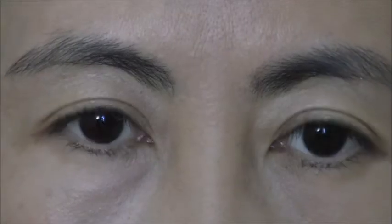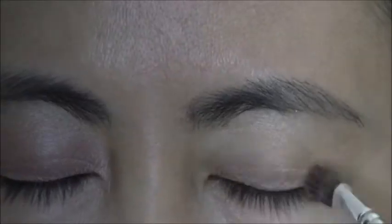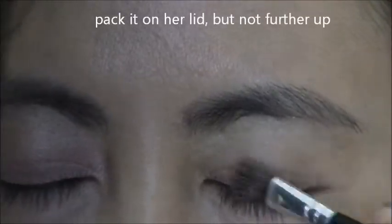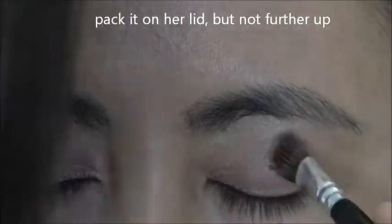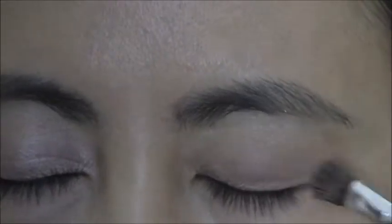It gives like a sheen. Same brush, still kind of damp — my Bare Minerals brush — and I'll take the second shade and paint it over.